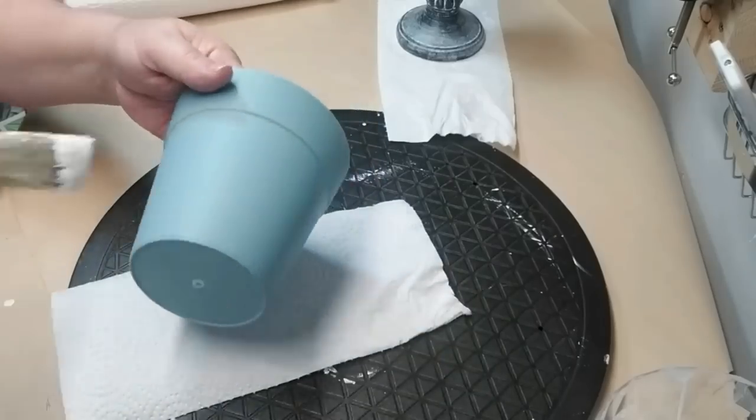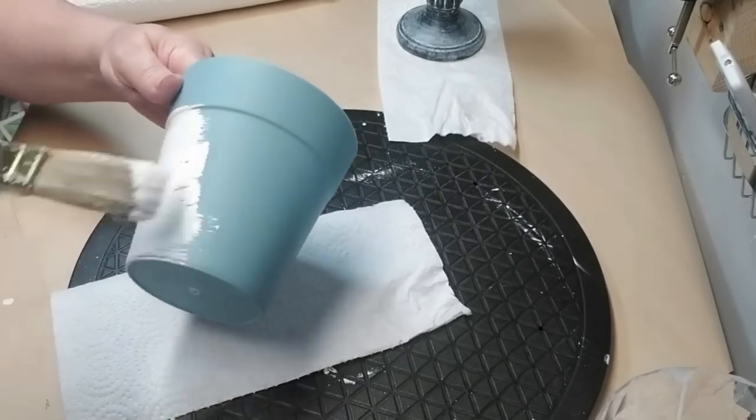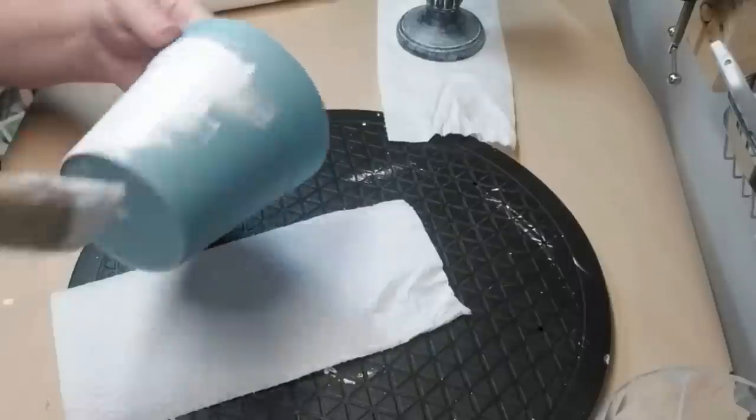This is just a plastic pot that I had in my stash. I'm using the same rough brush and my DIY chalk paint in white and I'm going to give this a couple of coats, then I'm going to dress it up a little.